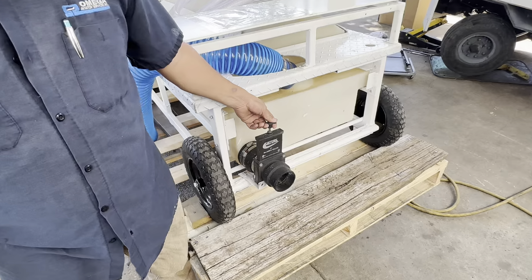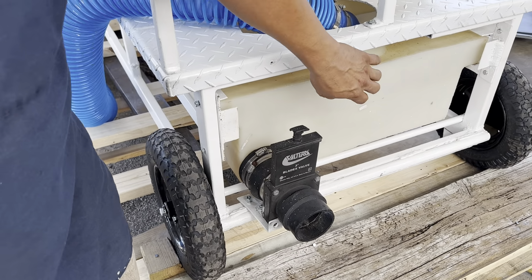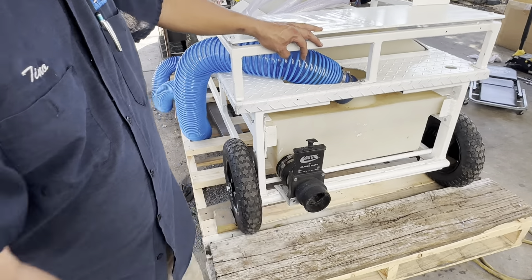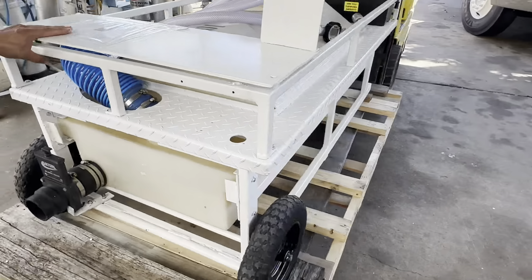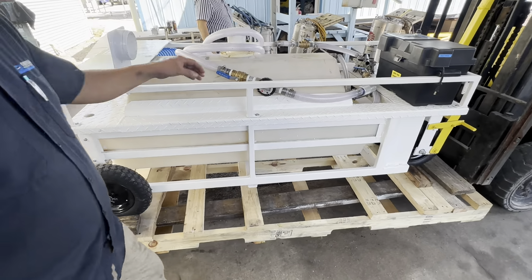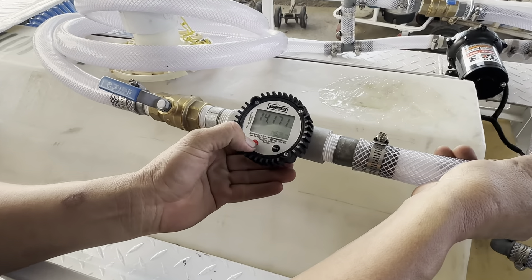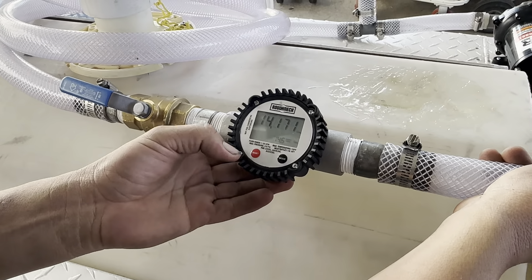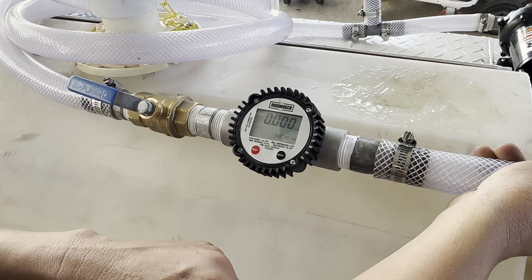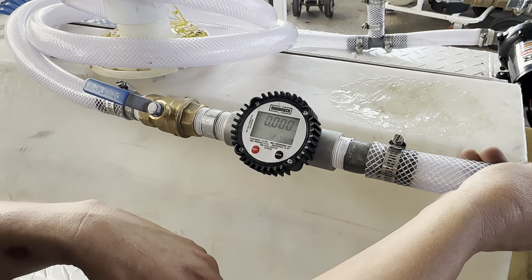So this is your waste valve. Pull it up and that will dump your waste tank. Put your meter right here and reset it — it goes back to zero. Once you start pumping, you'll begin to see the gallons that you're pumping out.